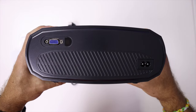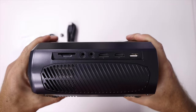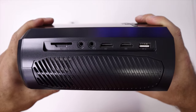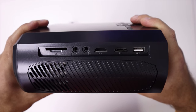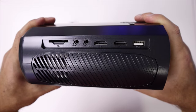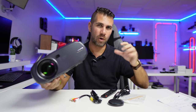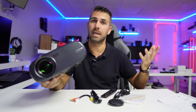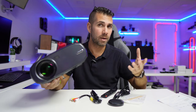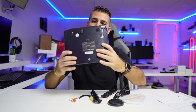On the left side we have the rest of the connectivity: an SD card slot, audio out, AV, two HDMI ports — which is really nice for connecting two devices simultaneously — and one USB port. That USB connection is useful not only for a USB drive with movies, series, or music, but also for connecting accessories via Bluetooth, which is a great option.